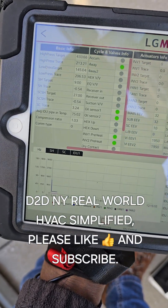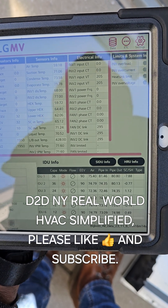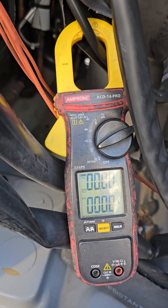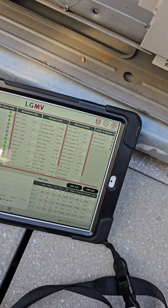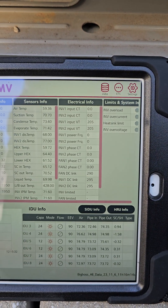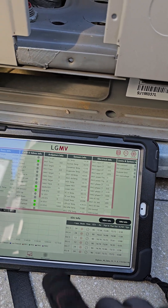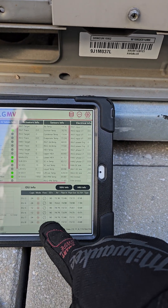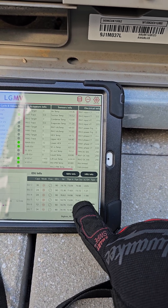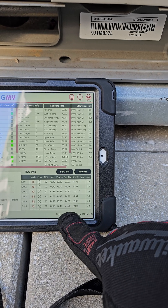Okay, so now I have the tool connected — this is about part three of this video. The tool is connected, all of my indoor units are on heat. You can see there's eight indoor units, they're all on heat, and my meter is set. I already set the one a little higher. I'm just waiting for this thing to kick in, waiting for it to start up.